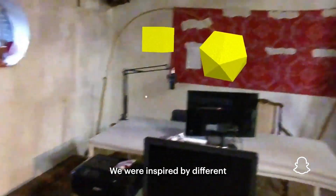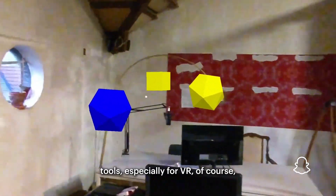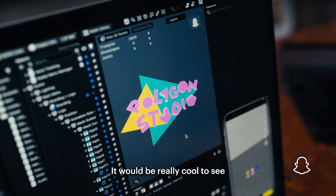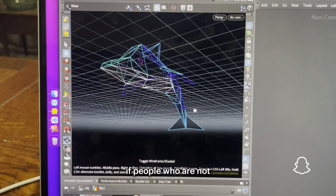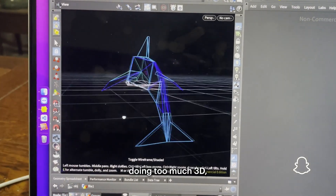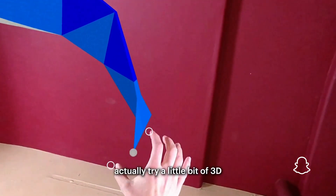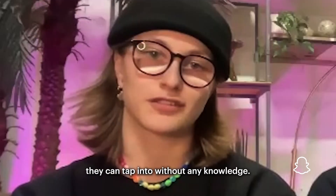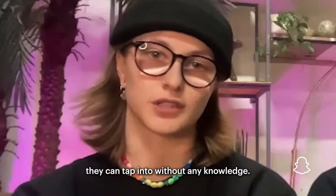We were inspired by different 3D building tools, especially for VR, where you can use your hands. It would be really cool to see people who are not doing too much 3D actually try a little bit of 3D modeling within Spectacles. I think there is a lot that they can tap into without any prior knowledge.